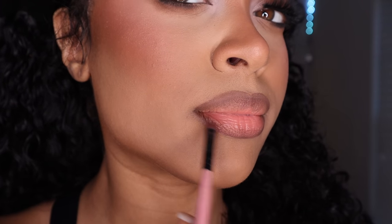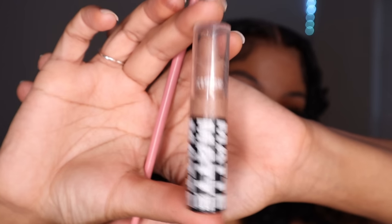After I do my lip liner, I like to blend it out. I like for my lips to look like a soft gradient nude brown — I don't like too much of a harsh line on my lips. That's what you saw me doing there.